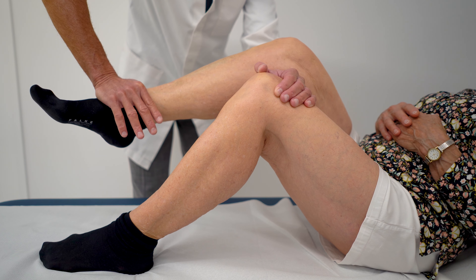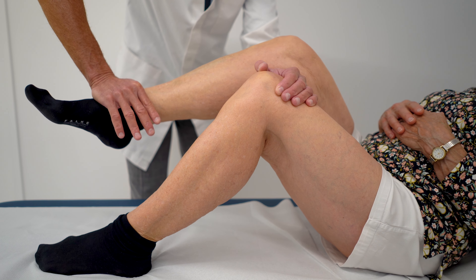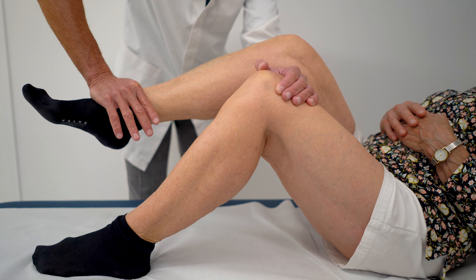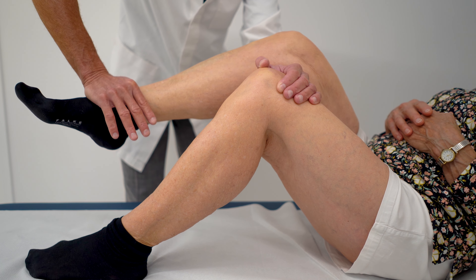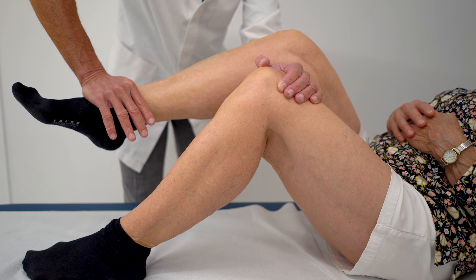Instead, gentle and sustained stretching is ideal for these patients, because it allows the muscles and internal scar to slowly relax and soften, which leads to a very gradual and durable regain of flexion.